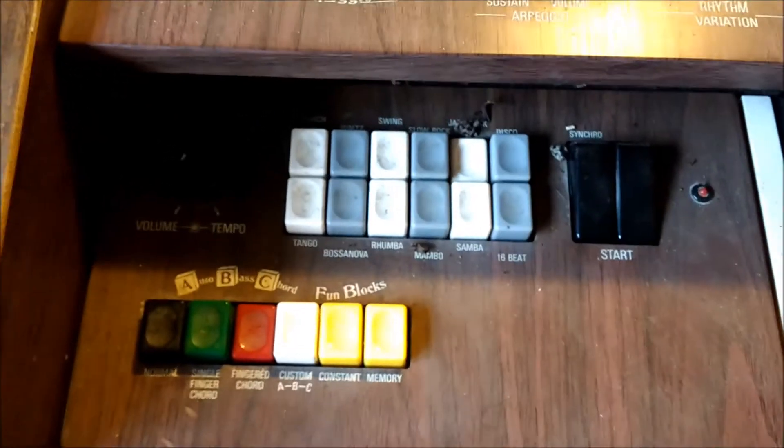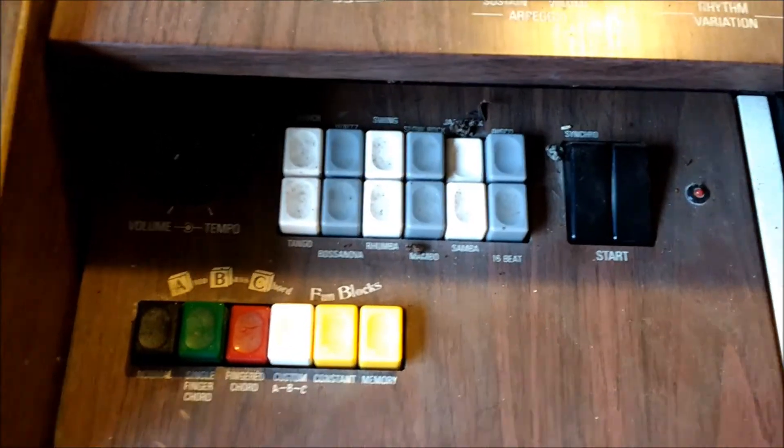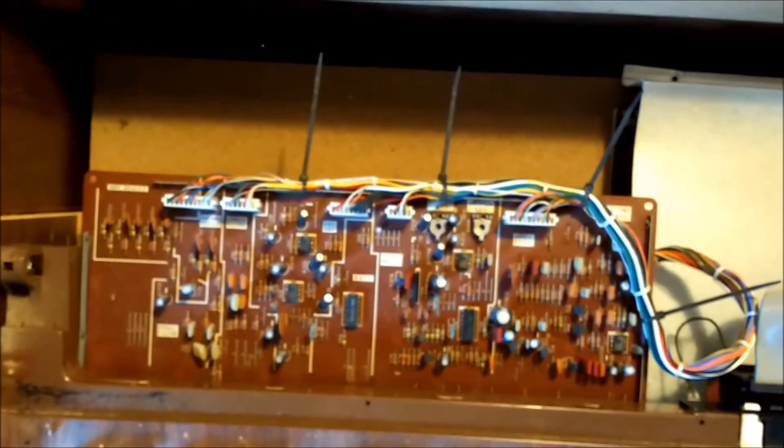It's got 12 buttons for the rhythms, but some of them don't work — you don't get the rhythm. Just undoing a bolt left and right allows you to hinge the top panel up. It's a nice, easy access to get inside and repair the machine or have a look inside.